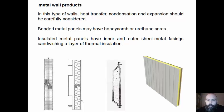In this type of walls, heat transfer, condensation and expansion should be carefully considered. Metal panels may have honeycomb or urethane cores. Insulated metal panels have inner and outer sheet metal facings sandwiching a layer of thermal insulation.